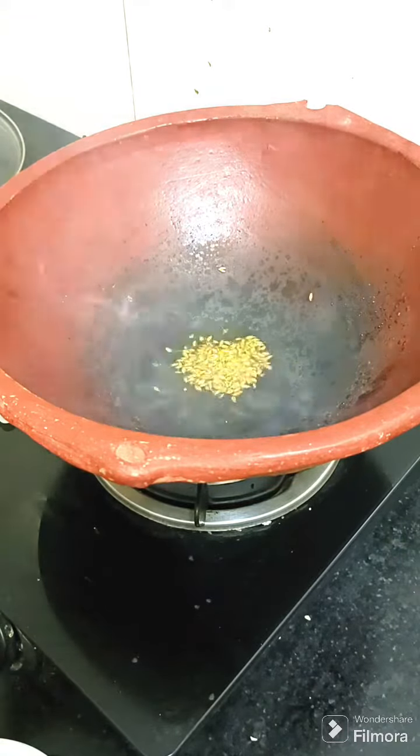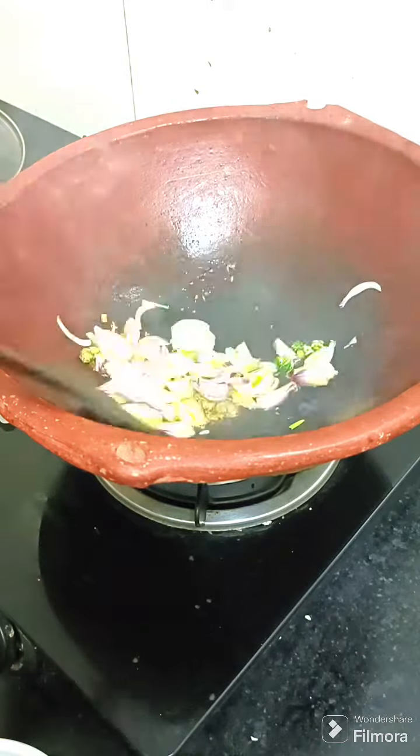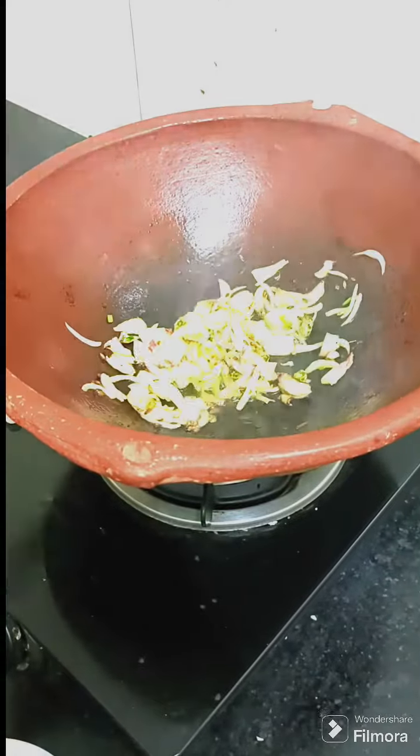We have to keep it tight because it will leave a little water. I have made a vegetable which was very delicious. Because I didn't have a vegetable in my house, I added a vegetable and tomato. It was a very delicious vegetable.